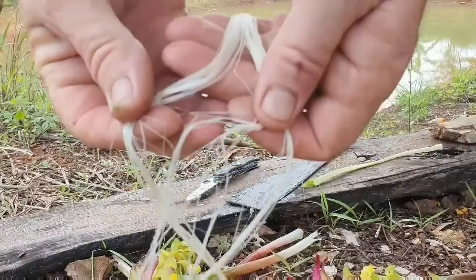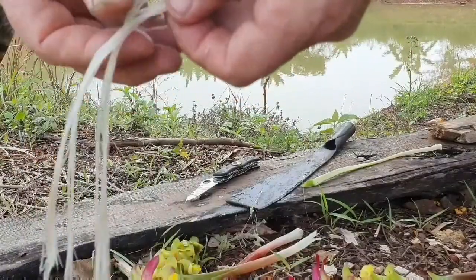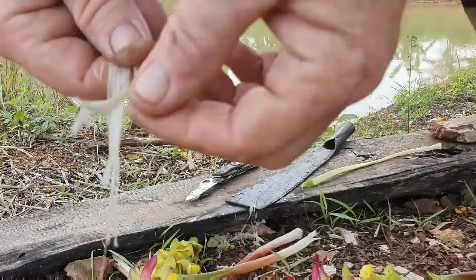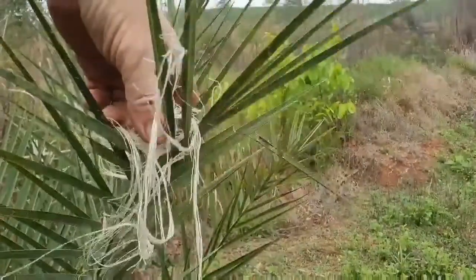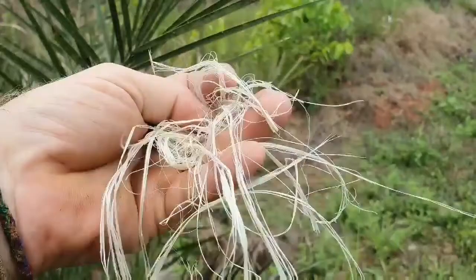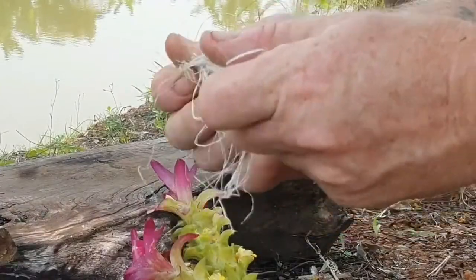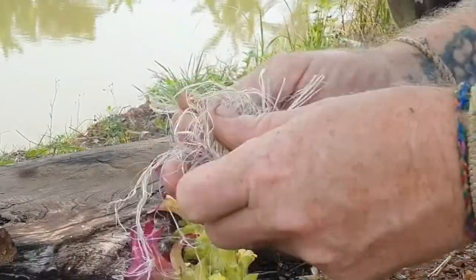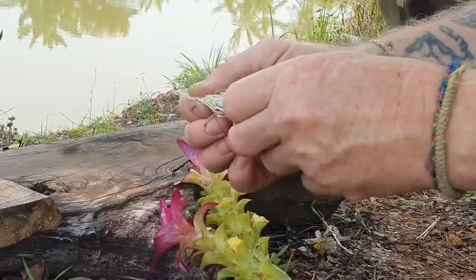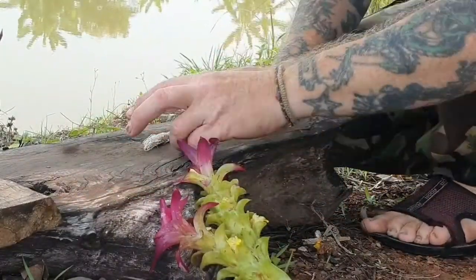You can see what the fibers are like when you get them down to just the bare bones. When you've stripped them all, put them out to dry for about five minutes — that's all they need in the sun and they'll be pretty much ready to go. Then fluff them up to get rid of any excess dried plant matter, and rub them all together to get all the fibers interlocking. Then just roll it up.